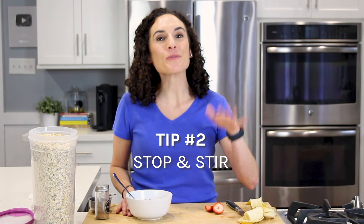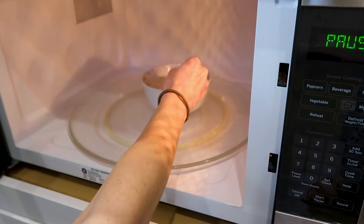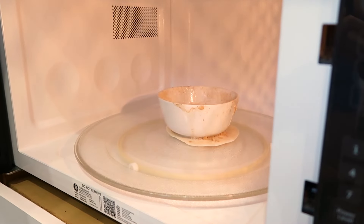Tip number two is to make sure that you stop your microwave from time to time, especially in the last minute of cooking. You gotta stand by it and watch it. Open it, use your spoon to give it a stir, and give it a pause for about 10 seconds so the volume of bubbling comes down, then close the door and push start to keep cooking. Because otherwise you'll be left with a mess like this one to clean up.